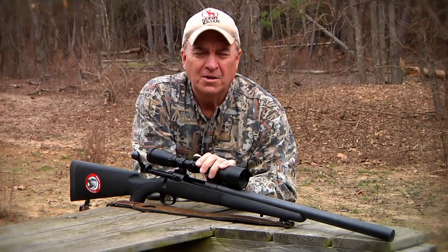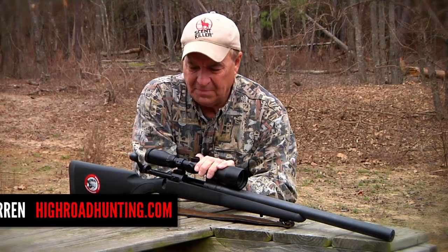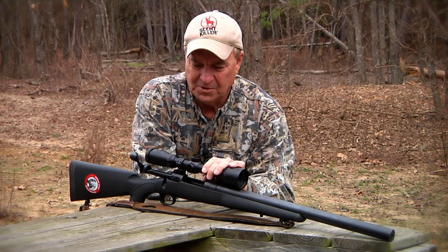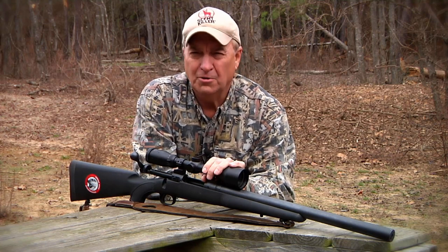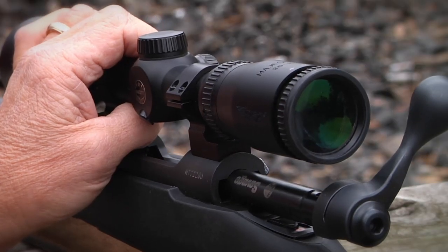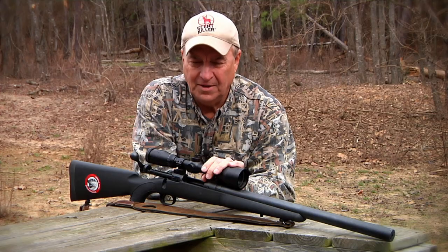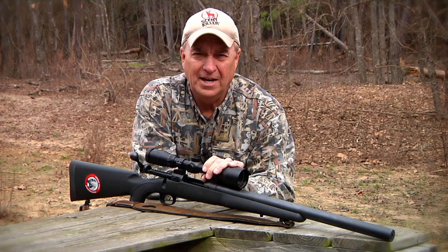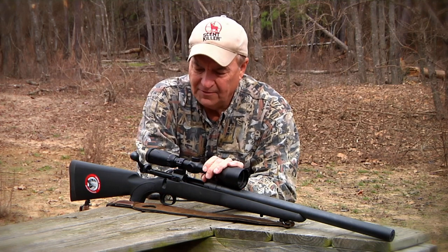Let me tell you about the scope that I'm using on this particular rifle. This is a BSA Majestic scope. BSA Majestic scopes offer lifetime warranties and you go into the store and these things are an incredible value. There are lots of different numbers that you wind up seeing on the boxes, and the Majestic line comes in lots of different varieties, but they all have lifetime warranties.